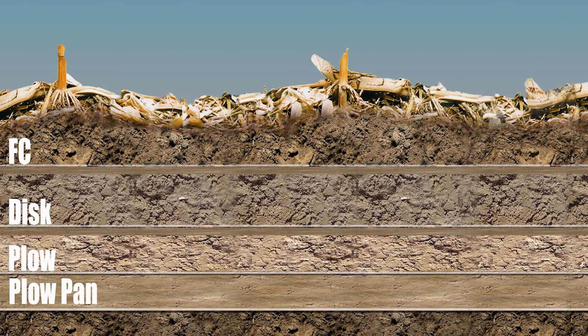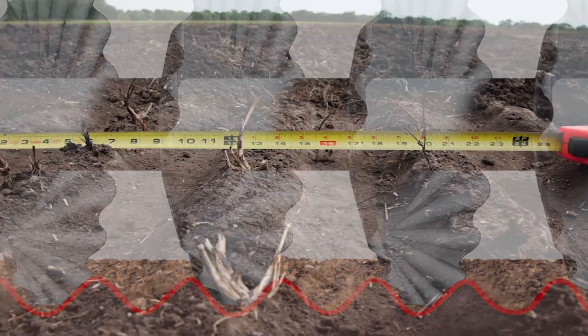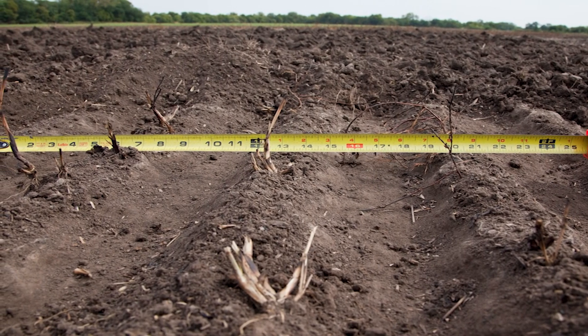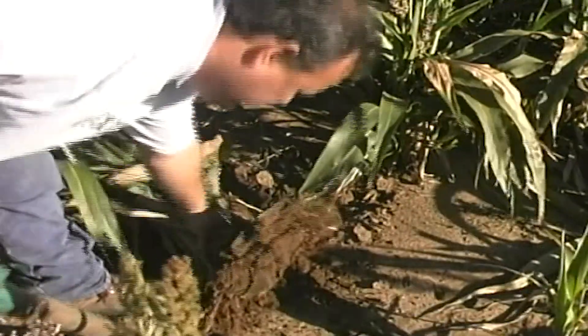Most of the time, density change layers are formed by conventional tillage tools. As a horizontal or conventional tillage tool is pulled through the ground, it shears the soil, resulting in a lower density above the shear plane and a higher density below. This creates a density change that becomes a barrier to root growth.